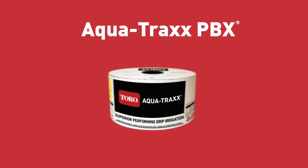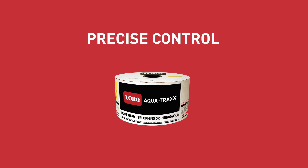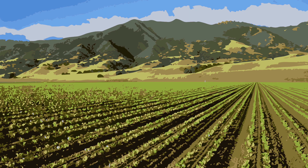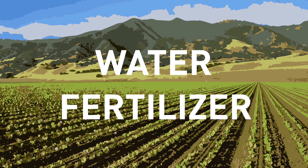Toro AquaTrax PBX Premium Drip Tapes are innovative drip irrigation solutions that give you more precise control over the time, energy, water and resources you invest in your crop. AquaTrax PBX, the original premium drip tape, can help you increase yield, crop quality and water use efficiency by putting water and fertilizer right where you need them.